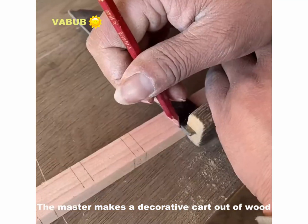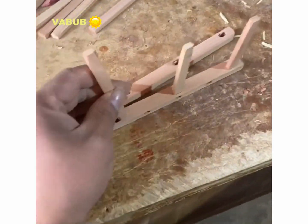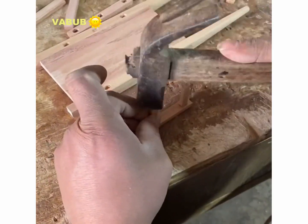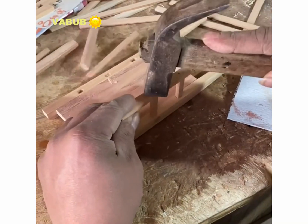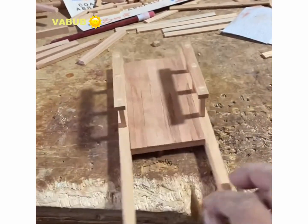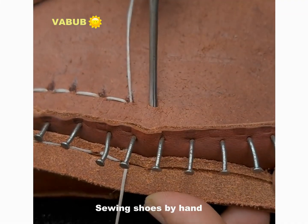The master makes a decorative card out of wood. Saving shoes by hand.